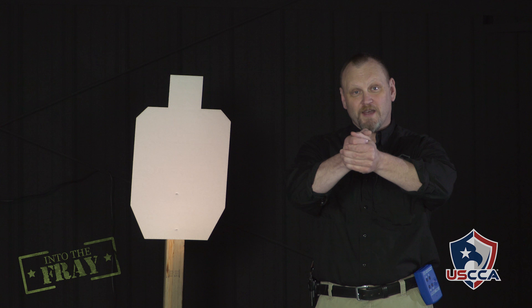One thing you need to remember with point shooting is to get your offhand out of the way. Most people say to put it up at the center of your chest, because then you know you're not going to shoot yourself in the hand or arm. When you're firing with a two-handed grip, you know where that offhand is — it's right out there, it's not in any danger. When you're just point shooting, you want to make sure that this hand is someplace safe.